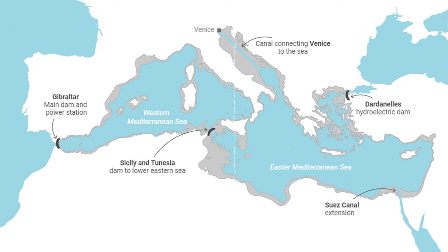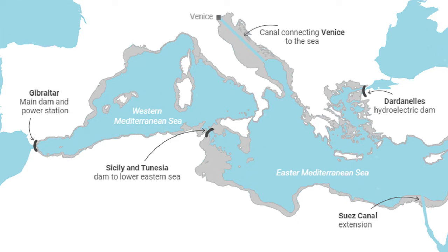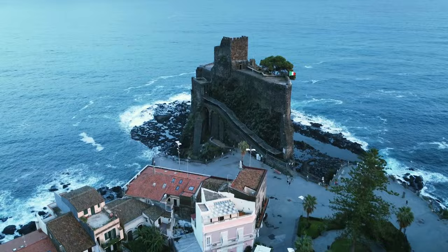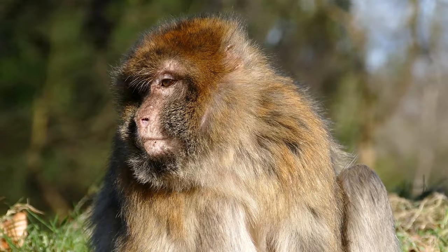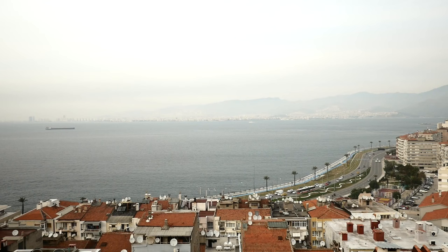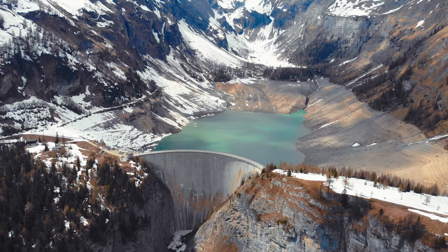His most ambitious idea was the Atlantropa Project, a plan to drain the Mediterranean Sea and create new land for agriculture and hydroelectric power. The project proposed building a massive dam across the Strait of Gibraltar, as well as two other dams between Sicily and Tunisia and between Turkey and Greece. The Strait of Gibraltar Dam would have been the largest and most complex structure ever built — over 10 kilometers long and over 300 meters high. The dam between Sicily and Tunisia would have been approximately 3 kilometers long and 200 meters high, and the dam between Turkey and Greece approximately 10 kilometers long and 150 meters high.